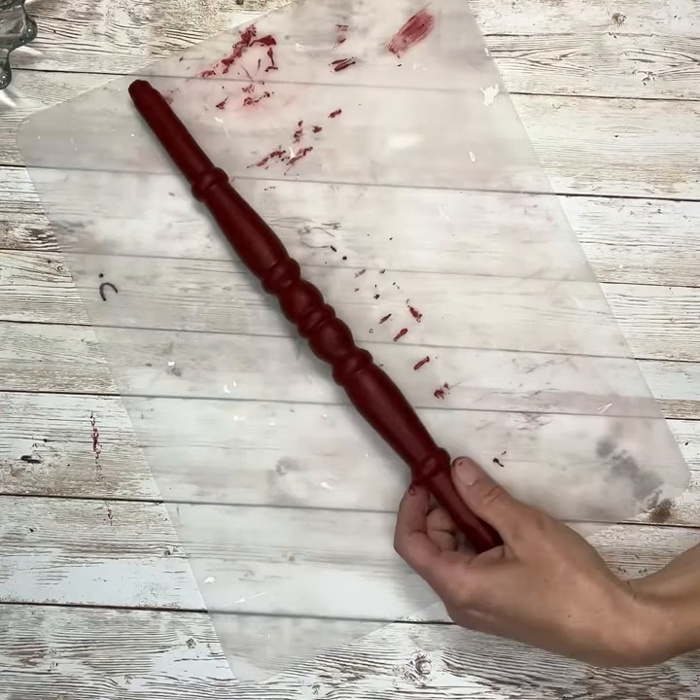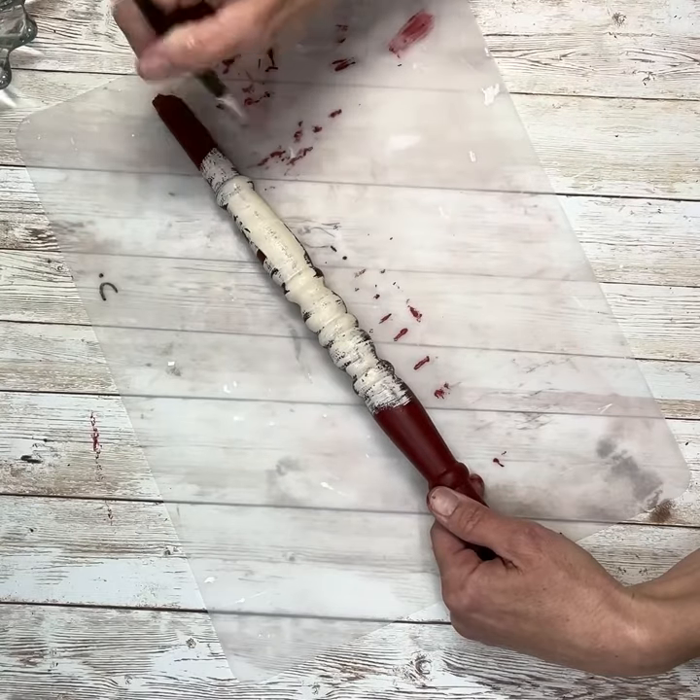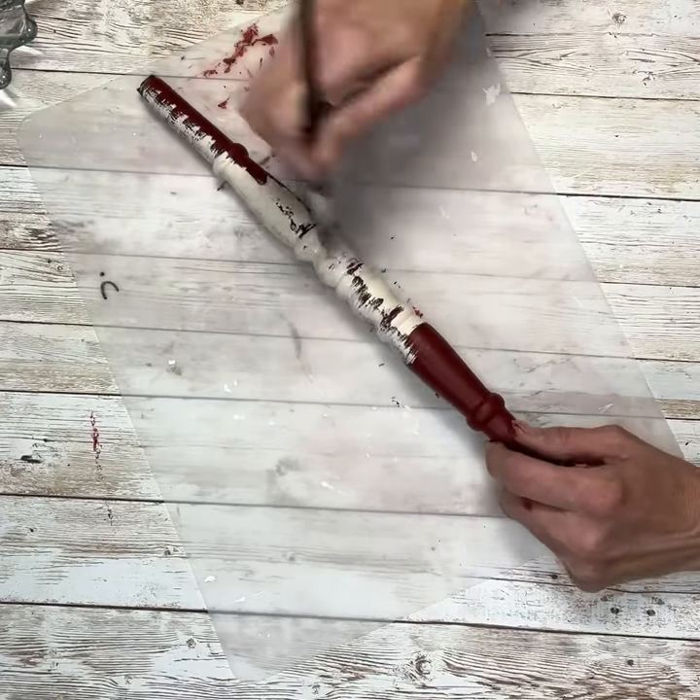Hey everybody, it's Janice with Creating Through Chaos, and we're going to start this project off today with this spindle that I got off of a chair that I had in my yard that ended up falling apart from being outside in the winter.